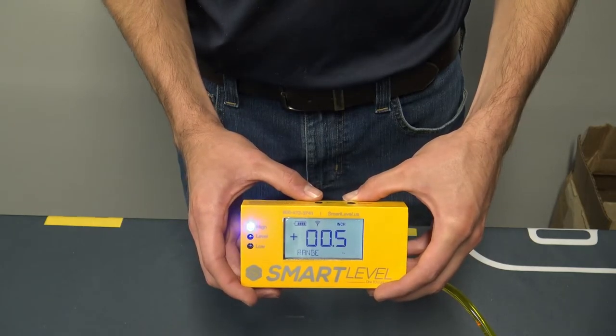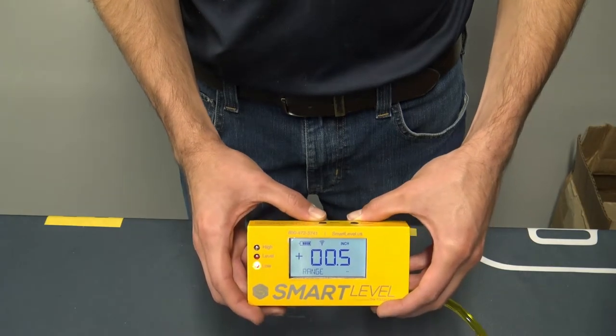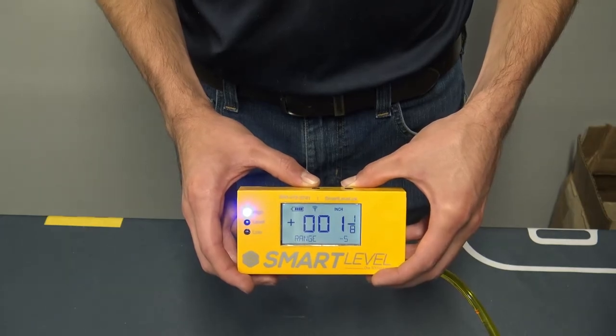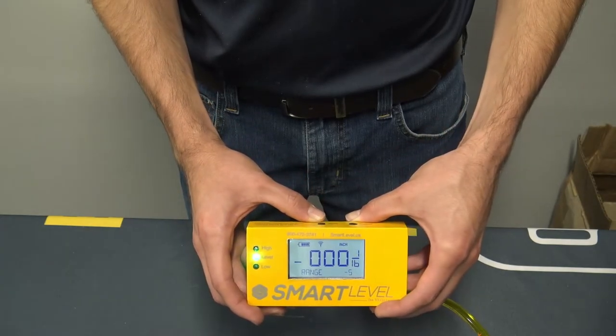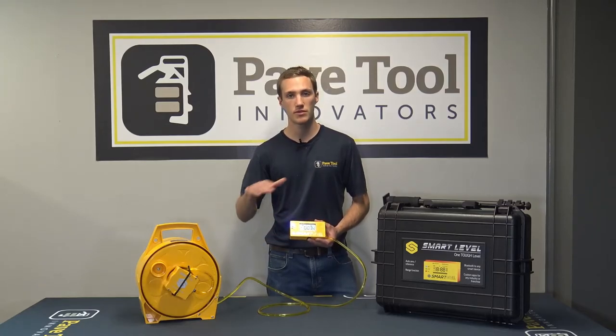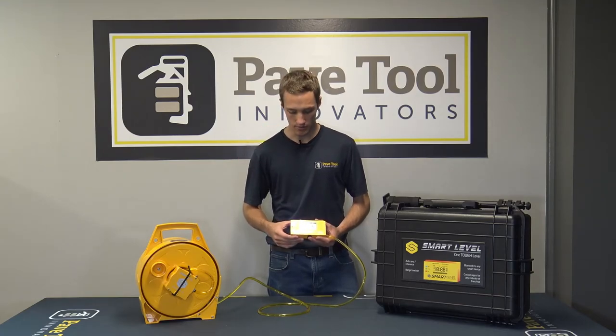The low light will show when you're below the zero point, the level light shows when you're at your zero point, and the blue high light shows when you're a half inch above it. It's neat to have that range function if you're trying to grade out a patio or a level surface and you want to stay within a half inch — you can easily do that.